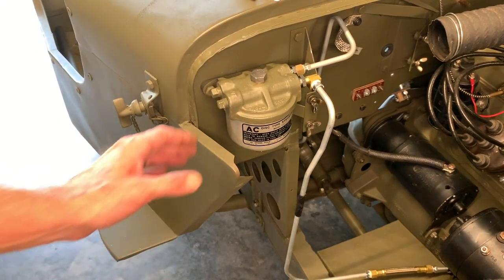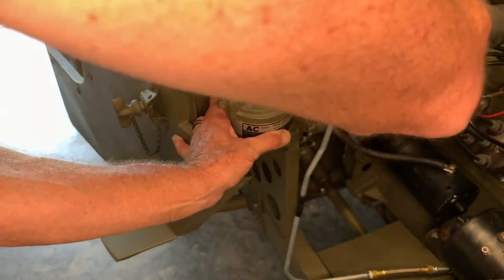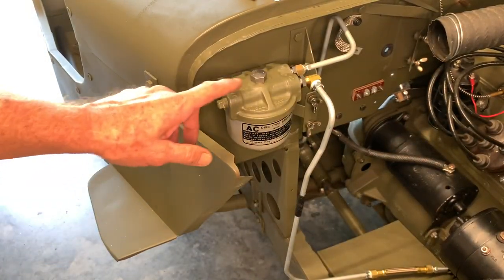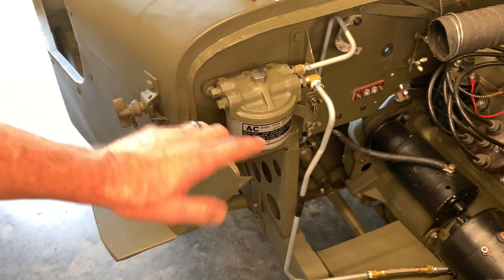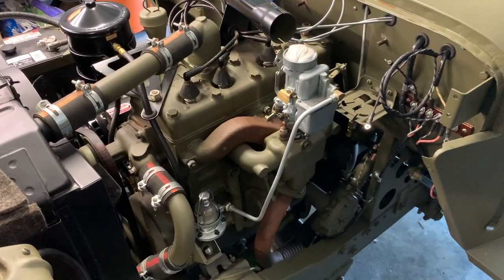After threading by hand, go ahead and give it a final tightening with a wrench. I'm using a three-quarter inch box end open-end wrench on this top bolt. I'm holding the bowl so the decal doesn't spin sideways, and as I'm tightening you can actually feel the gasket starting to compress. When you get to the end, give it that one last little tweak to make sure everything sets up and seals nicely. This came out beautiful — very happy with this.